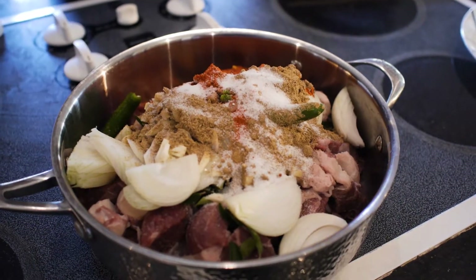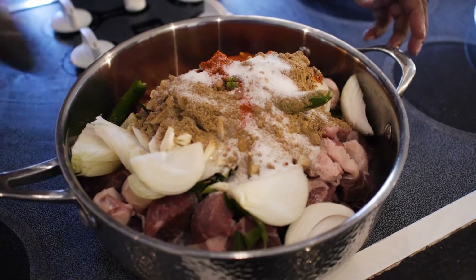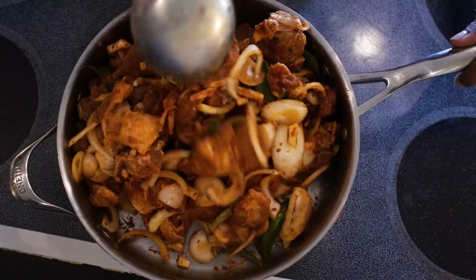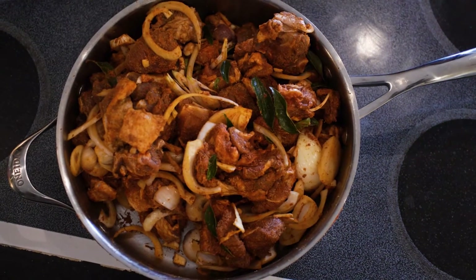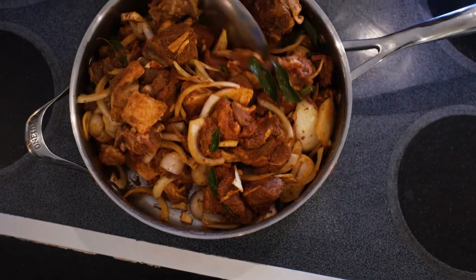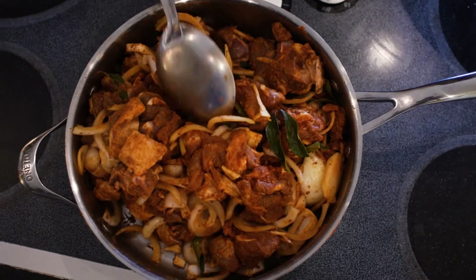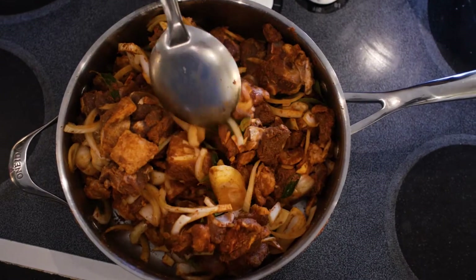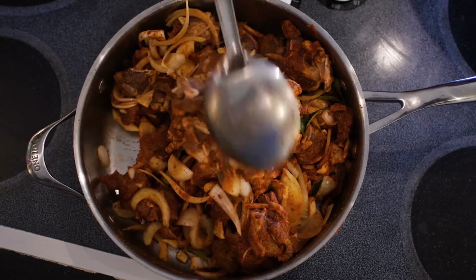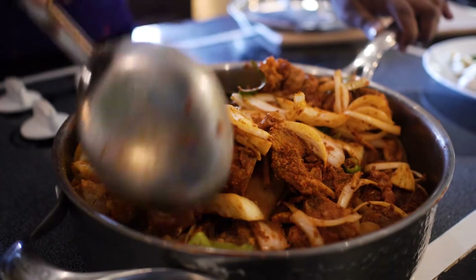We will need to mix it in the pan. Mix the pan. Mix it well. It will be very tasty.